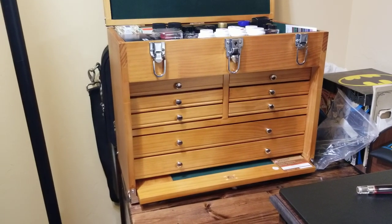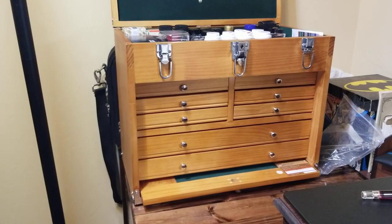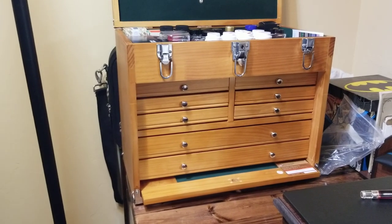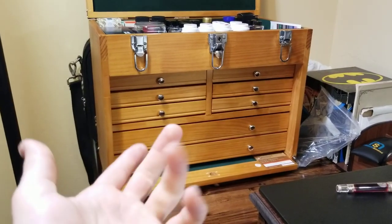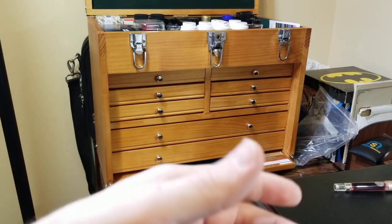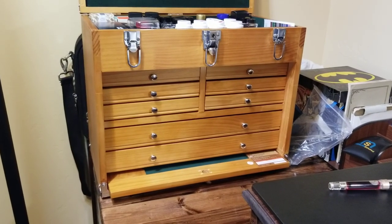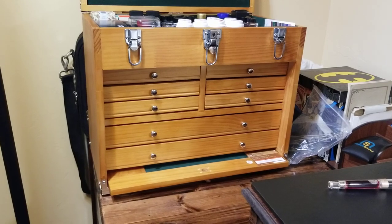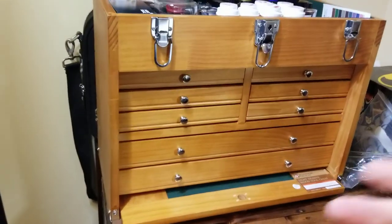One cool thing about Harbor Freight is they always send out coupons, so if there's something you really want to try you can sometimes wait for a discount. This chest is normally around $100 and I paid about $75 — I got a 25% off coupon on one item, which was really cool.